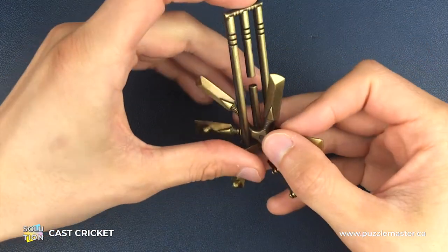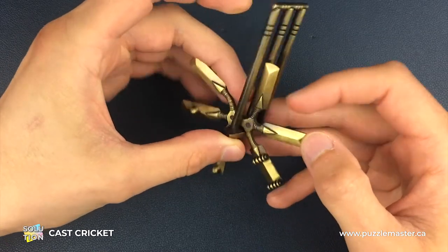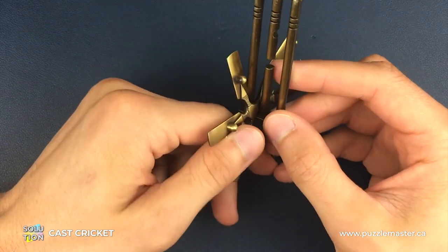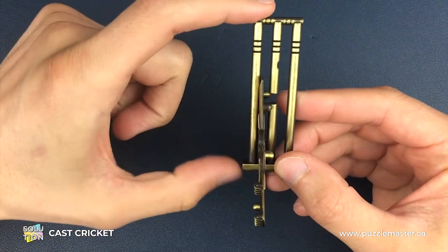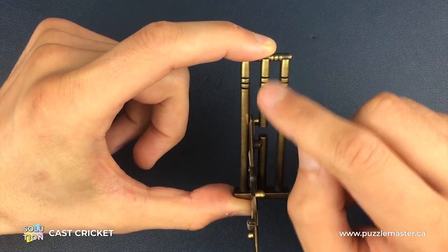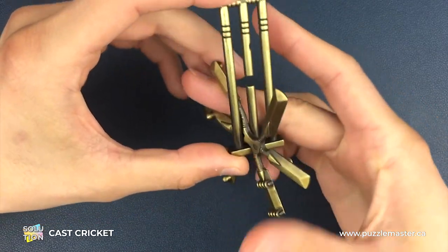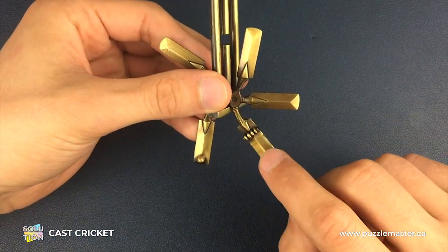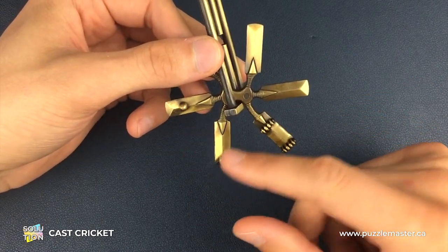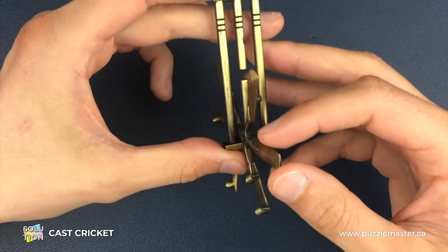Here we have a fully assembled cricket puzzle in its original position. The first thing we need to do is get the orientation right. We're going to be holding the puzzle so that the six bats start in the bottom left-hand corner, with the bails at the top, the gap in the middle, and the semicircle cut-out groove on the right-hand side as we're looking down on it. The bat with the two bails is in the bottom right-hand position, with two grooves on the left-hand side.